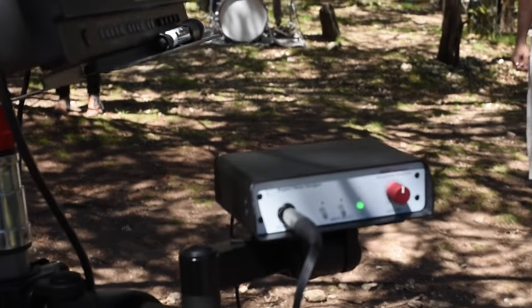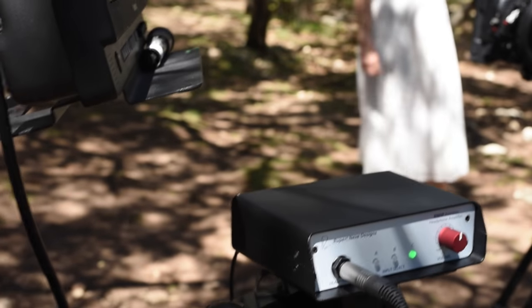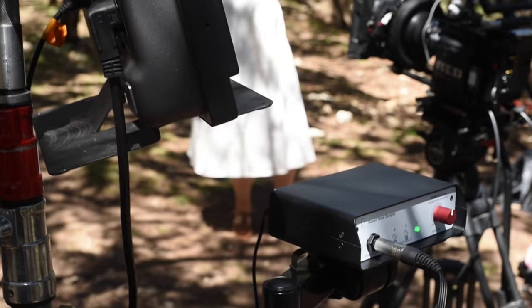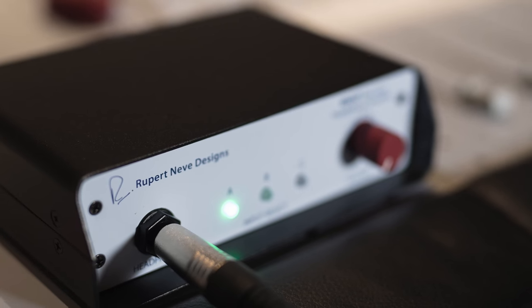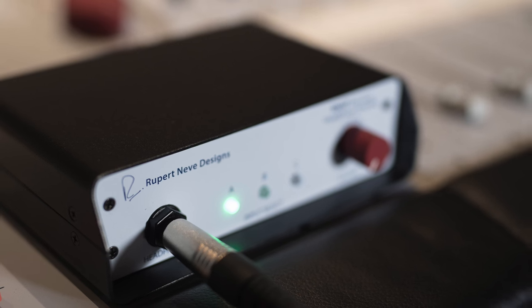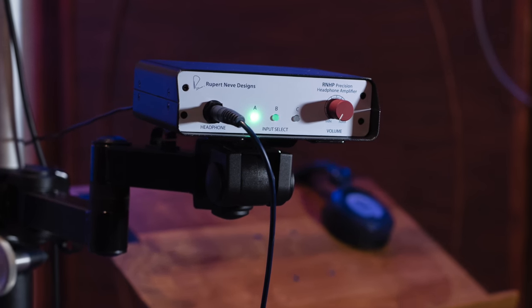To make sure your RNHP is right where it needs to be, the bottom of the chassis is VESA-mount compatible. This allows the RNHP to be attached to a pull-mount arm for use with a mic stand, installed on or under virtually any flat surface with a wall mount, or connected to a desk-mounted swivel arm.